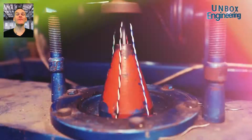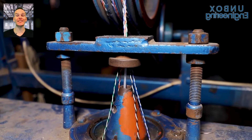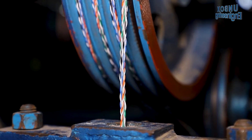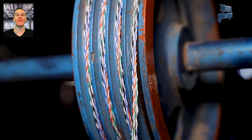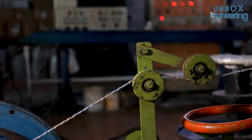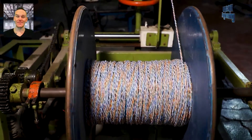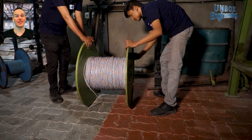Then the colourful insulated cables are twisted as per the Cat6 internet cable international standard. Here we can see the twisted wires all together as per the standard. Then all the twisted wires are rolled into a big reel.